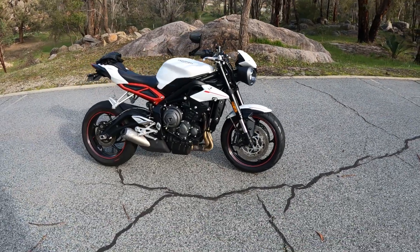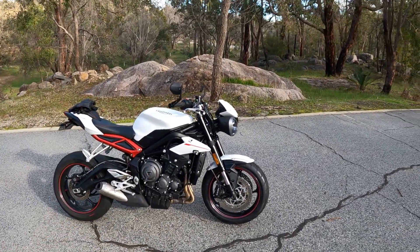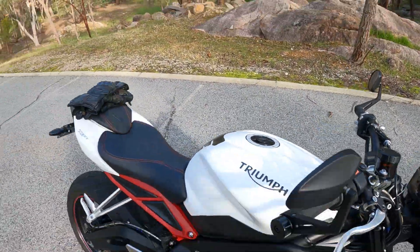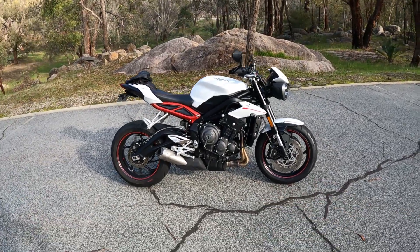They're a bit bare — I've got to get a belly pan for it. I've got an Arrow exhaust coming for it. I've got the lip extender here like I had on my Speed Triple. Already got the tail tidy.